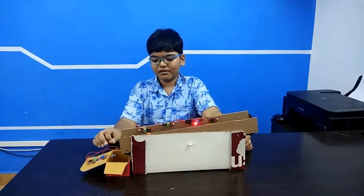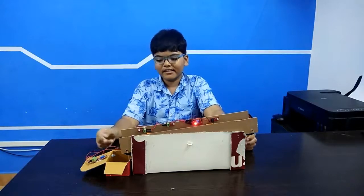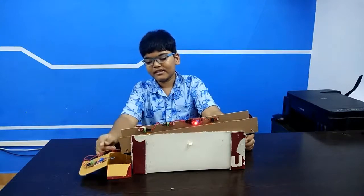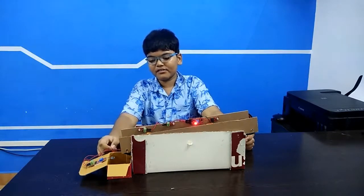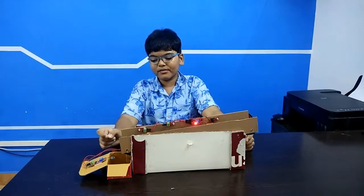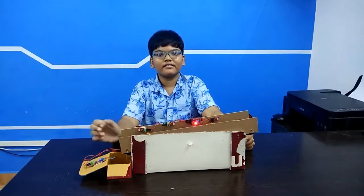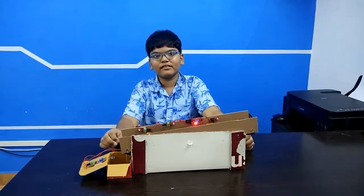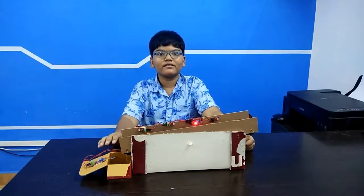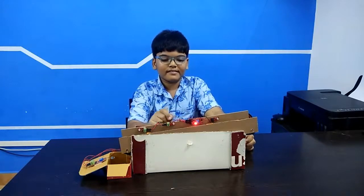When the worker has to go out for some work or go for lunch, he can simply push this push button which I have put here, so that the IR sensor and buzzer will get power. And when the objects drop, the buzzer will alert so that the nearby assistant will know to take care of the objects dropping into the box.